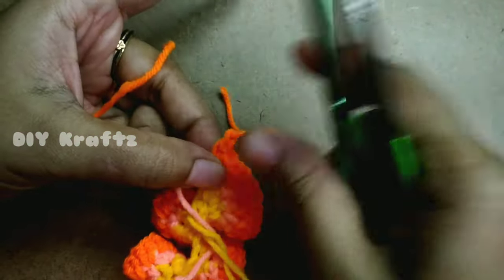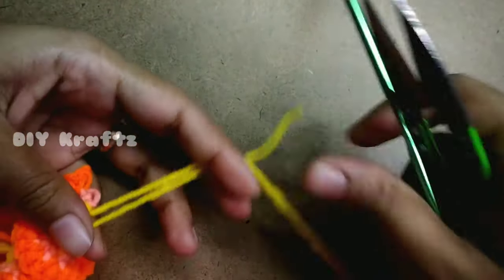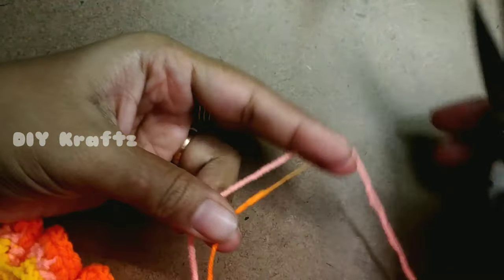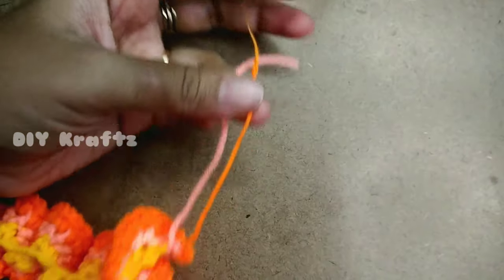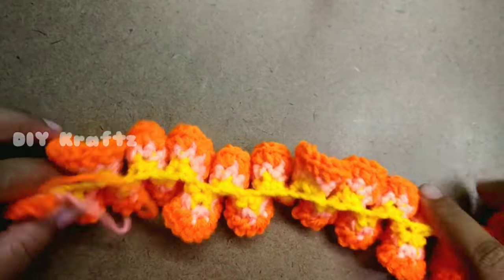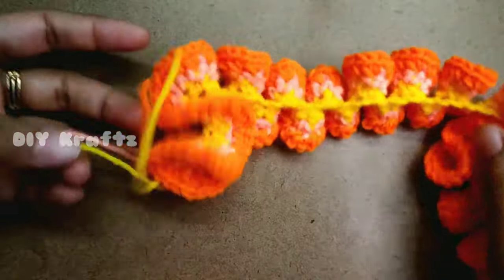Trim the threads by leaving long ends — these ends help us to attach the curly cube to handbags or dresses. Trim the other color threads as well by leaving a long tail. You can stop at Row 3, or you can add a fourth row of single stitch increases if needed. Now it's time to shape the curly cube.